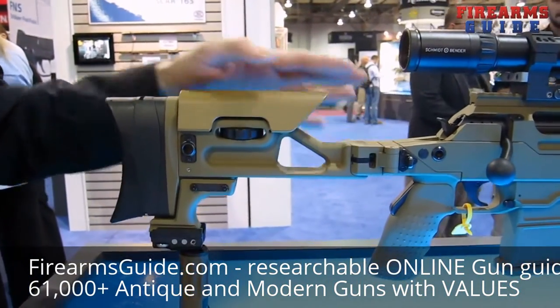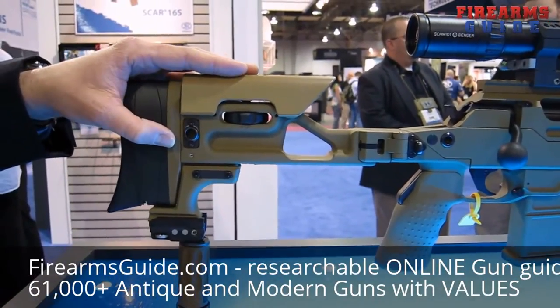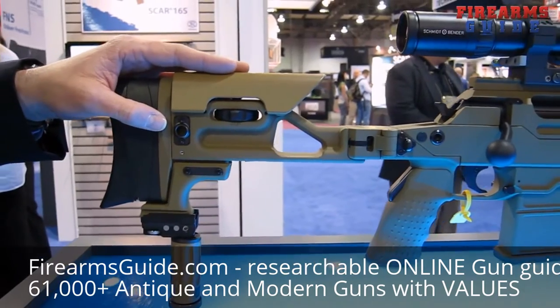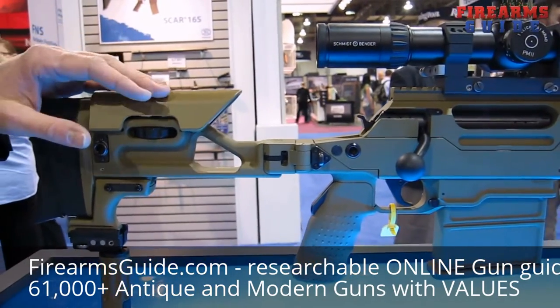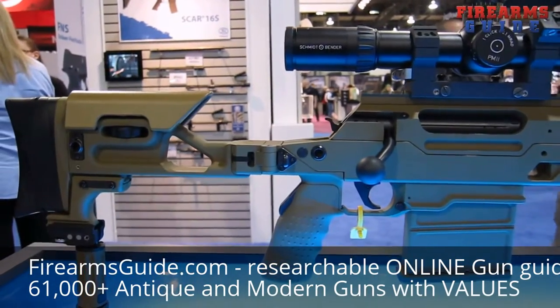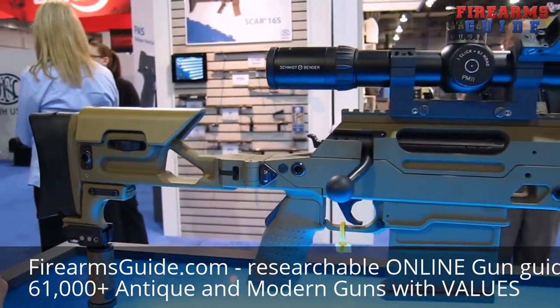The Ballista represents FNH USA's submission to the Special Operations Command Precision Sniper Rifle. It is a completely modular, multi-caliber precision rifle that enables the operator to change the caliber of the rifle from .338 Lapua to .300 Winchester Magnum or to .308 Winchester.